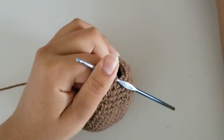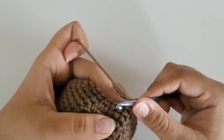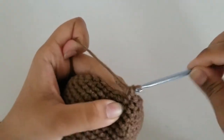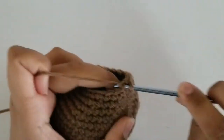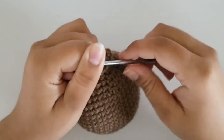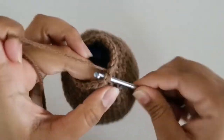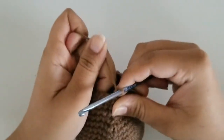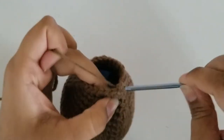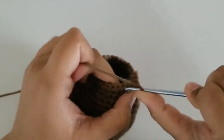We left off on round 18, so now we're on round 19. Our repeat pattern is 2 single crochets and a decrease all the way around. At the end, you should have a total of 18 stitches. I'm here at the end of round 19 with 18 stitches. Slip stitch and chain 1. Now we are on round 20 and we're going to start increasing again. Our repeat pattern is 2 single crochets and an increase all the way around. At the end, you should have a total of 24 stitches.